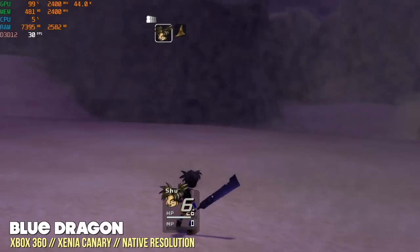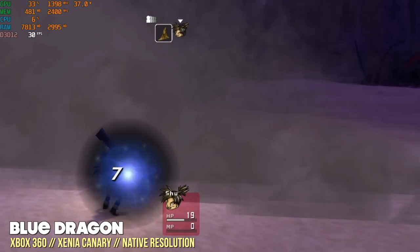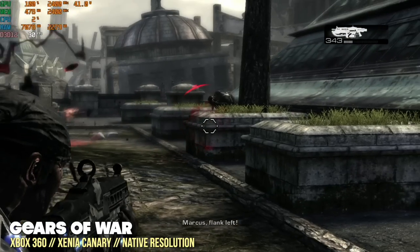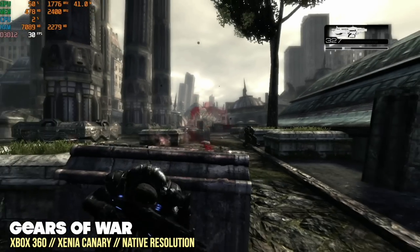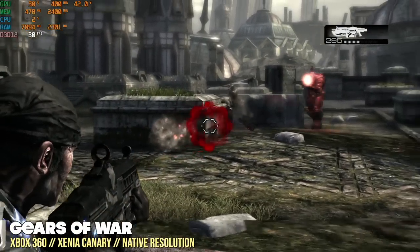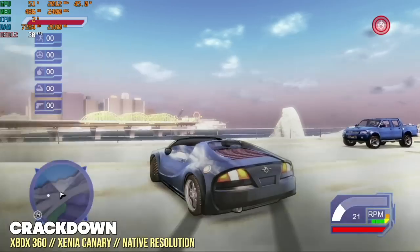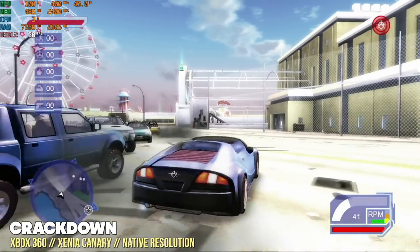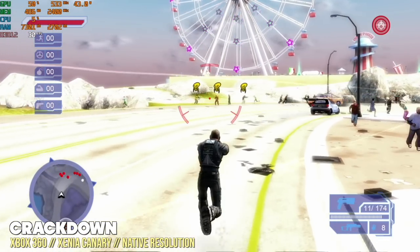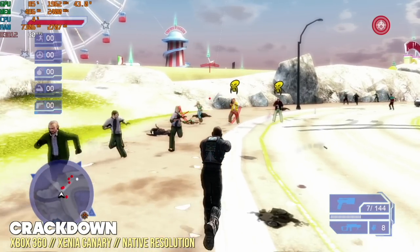Xbox 360 is a bit unique — it struggles with compatibility, but when a game works it's awesome. Games like Blue Dragon, Lost Odyssey, and Gears of War all play really well. The Xbox 360 emulator gets updated almost every single day; for my testing, I updated to the most recent version and for the first time was able to play Crackdown in-game. The sound isn't working yet and the brightness seems over-saturated, but getting into the city is pretty cool. As Xbox 360 emulation matures, we should see improved gameplay.